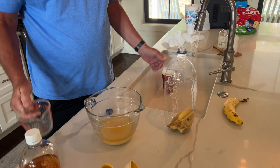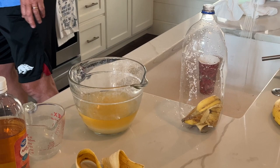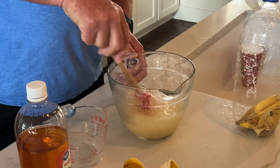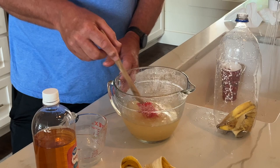We have one cup of hot water. We're going to stir it all up. Try to get that syrup down just a little bit. It does smell, but it brings them in.